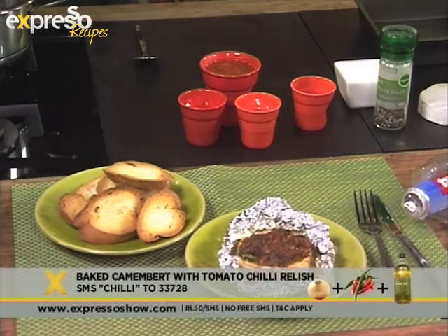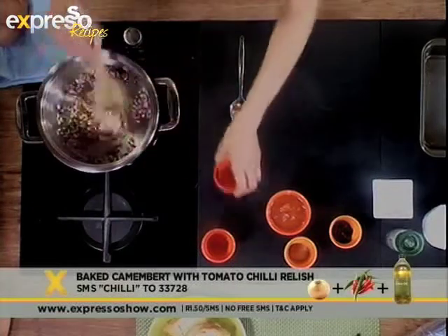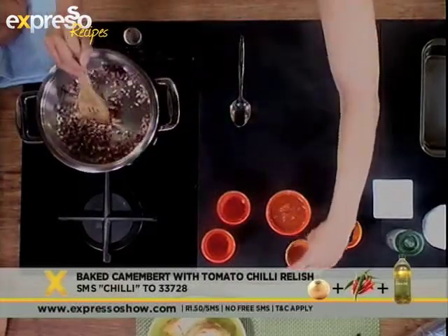Now I'm going to throw in some chili, and also some garlic. I love garlic. As you can see, I'm very generous with the garlic today. It's going to be a good day.